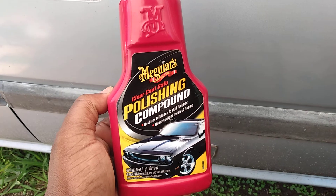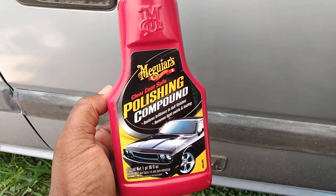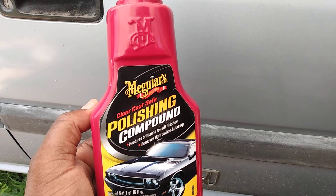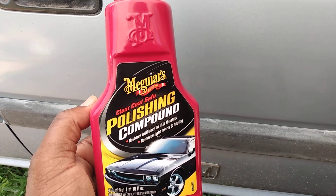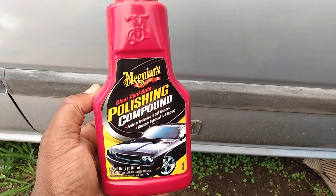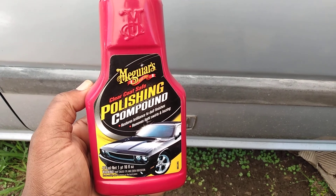Just one use of a product like this on a car that you don't drive that much still makes a big difference, as you guys can see. Hit that subscribe button - till next time, I'm out, peace.